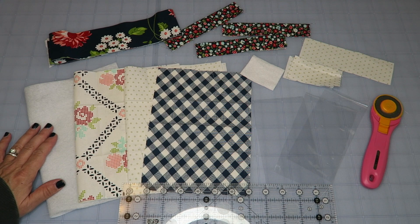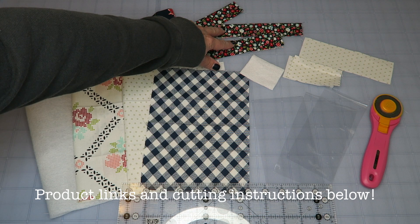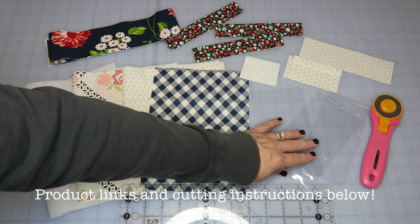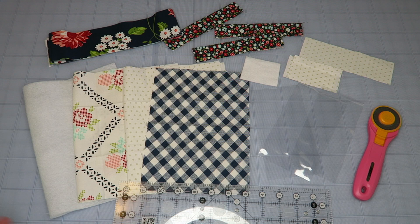Supplies for this project are super simple. You're going to need some fusible fleece, some fabric for the outside, some lining fabric, some fabric for your pocket, some binding fabric, a couple of little strips to bind the pockets, a few little extras for the pockets, a small strip of cotton batting or fleece for your pin holder, and a few pieces of clear lightweight vinyl — you can get it at any craft store. You'll also need a self-healing mat, a rotary trimmer, and a clear acrylic ruler.